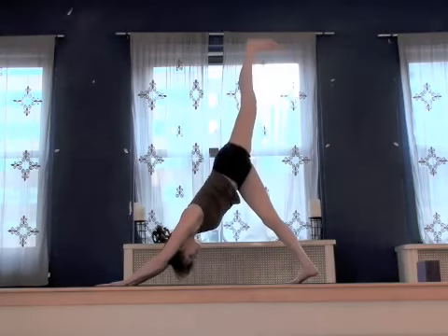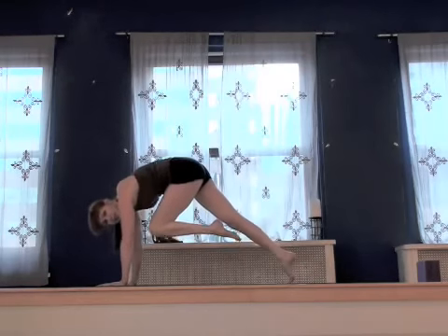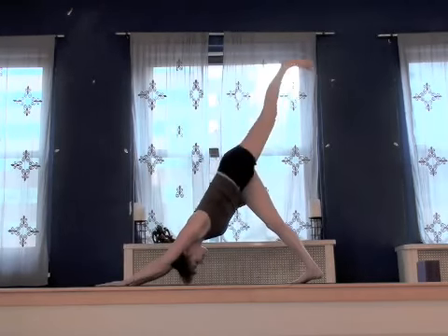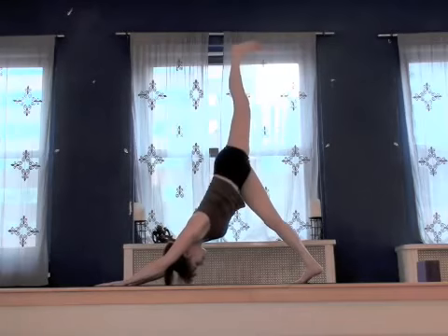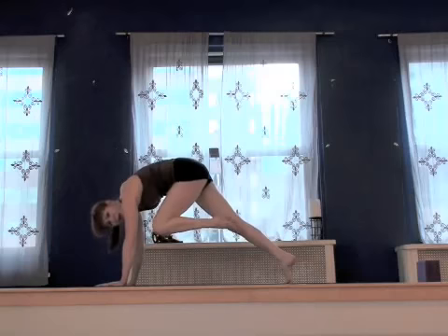Inhale, lift the left leg high. Exhale, four — plank one. Squeeze in and up; find that lifting back and hip. Inhale, lift the leg. Exhale, two. Inhale. Exhale, three. Lift and round up through the back.